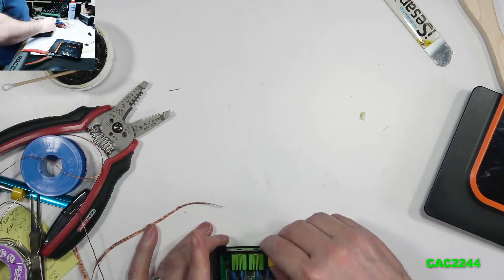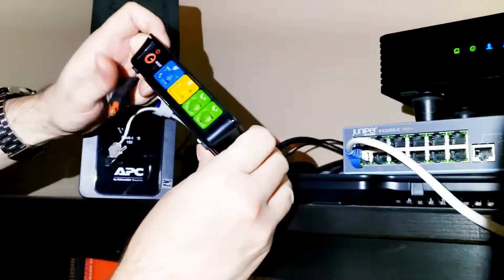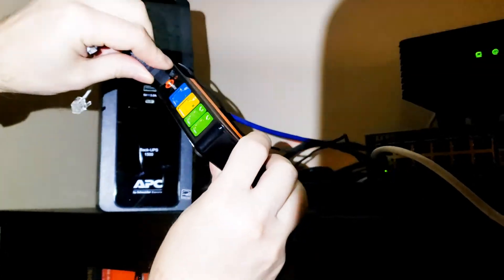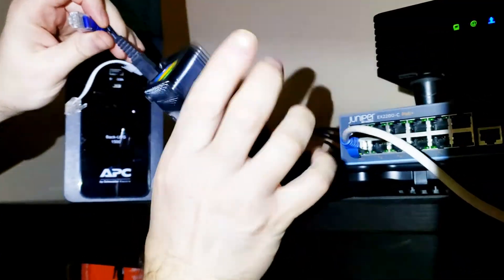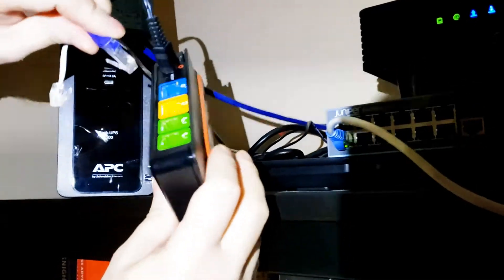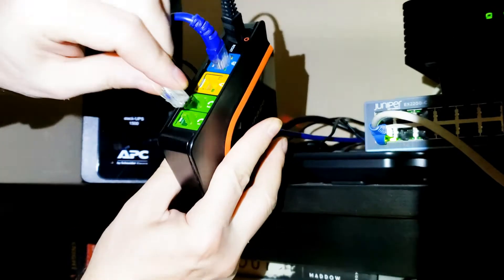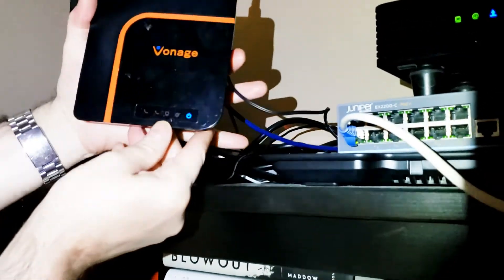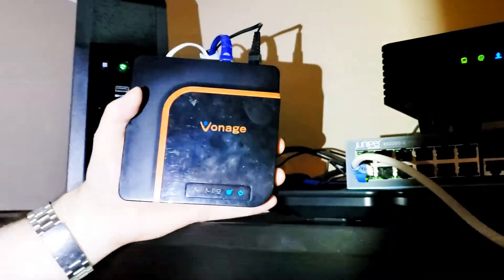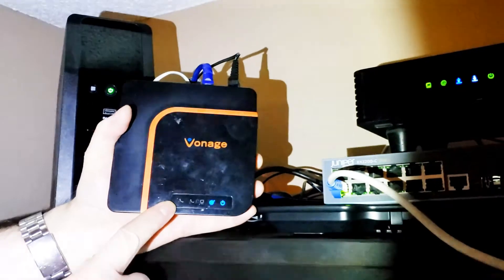After that, reconnect the whole Vonage box to the power, to the network cable, and to the telephone jack. In my case, as soon as I put the power on and it found the phone, it connected to the internet immediately — the LED for the internet went back blue.